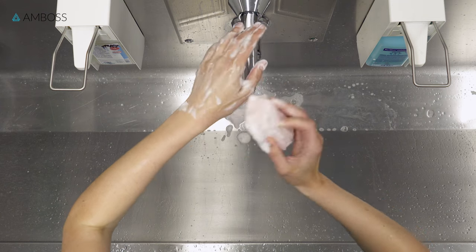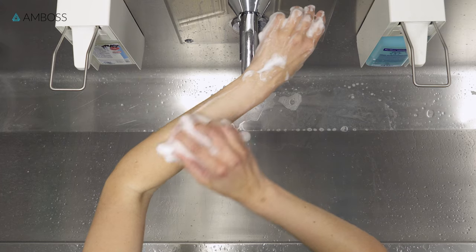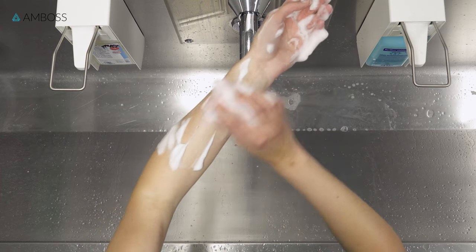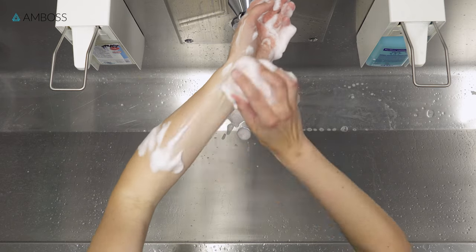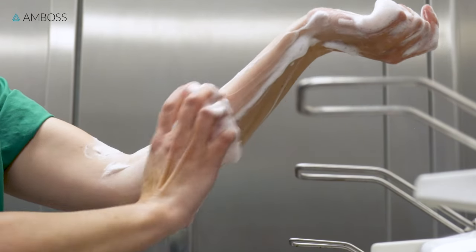Now you can move on to the forearm. Mentally divide it into two halves, which you will clean in turn. For each half, scrub all four sides using 10 brush strokes on each side. Do one area at a time. Once you've finished one part, you shouldn't go back to it. And again, remember to keep your hands higher than your elbows.